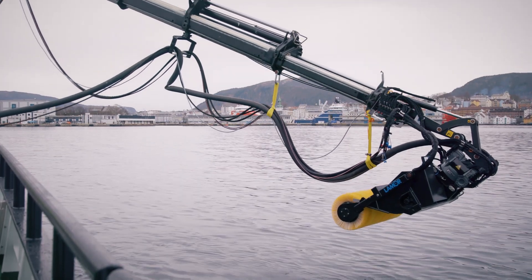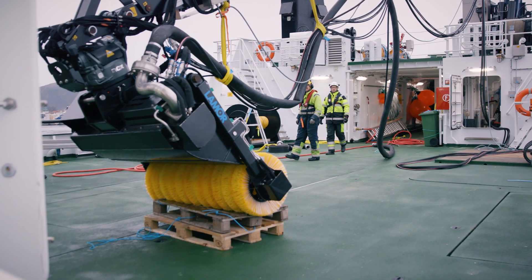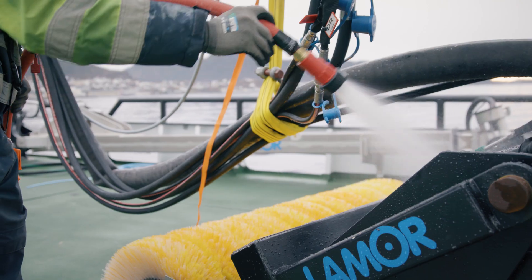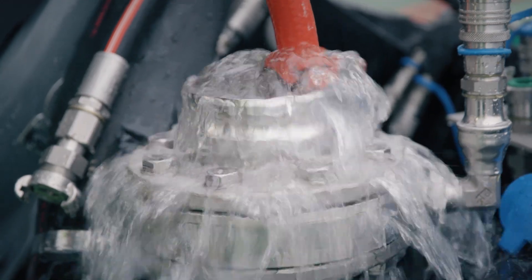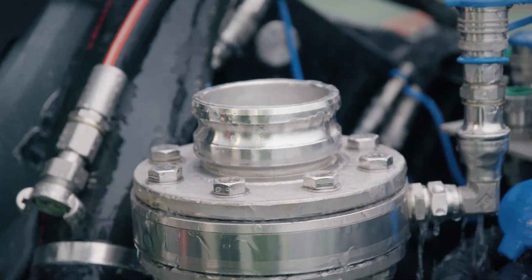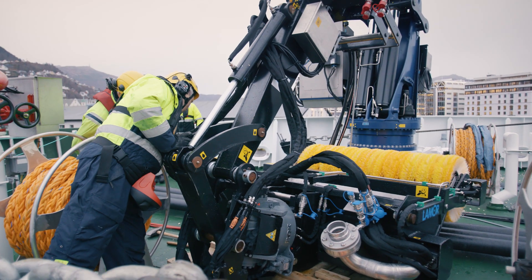When oil collection is completed, the brush is stopped and the skimmer is lifted back onto the deck. Clean the skimmer with fresh water after use. Rinse well and run the pump for a while in fresh water. Fill with glycol before it is stored.